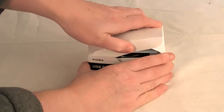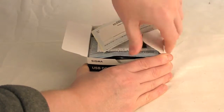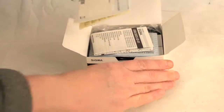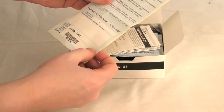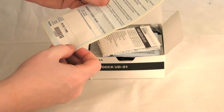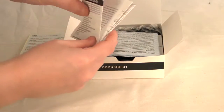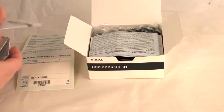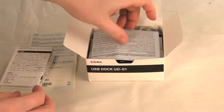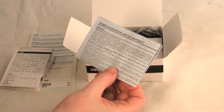So let's just open the box up. We get our warranty information. Basically you need to register that online and you should get the Sigma three-year warranty, the Sigma dock instructions in various languages, and the Sigma European limited warranty details.